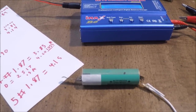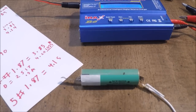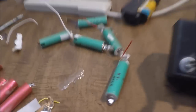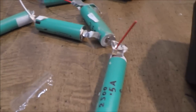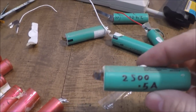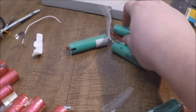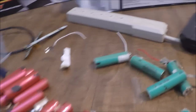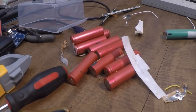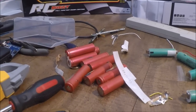Hey guys, so I've been messing around with some of these 18650 batteries that I got out of an old laptop battery. As you can see up here, the green ones are done — I charged them up, tested them, made sure they had good capacity. Almost all of them came out to about 2500 milliamp hours, with one at 2400. These red ones I haven't done yet. I just wanted to do a quick video and show you how I'm going about checking these and making sure that they're good.